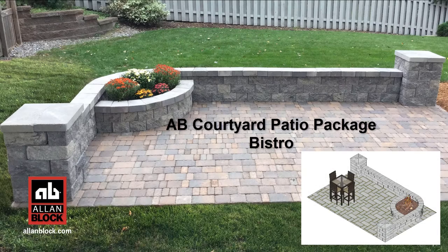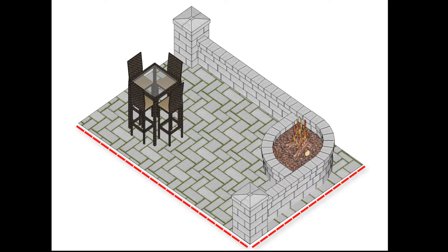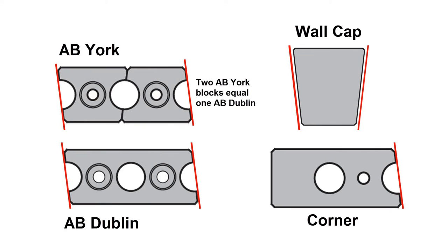AB Courtyard Patio Package, Bistro. This patio package will fit on a 12 by 19 patio. These basic instructions can be modified to fit a different patio size. This layout will use the following blocks. The blocks are modular in size, with two AB York blocks equaling one AB Dublin block.